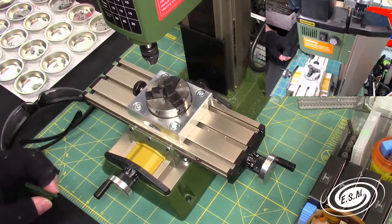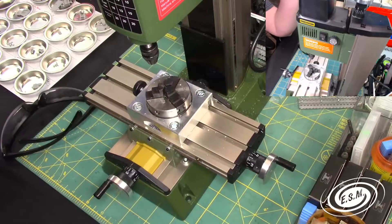Welcome to Engineering Scale Models. I'm Jason, your host, and today we are going to be doing a little bit of milling on the Proxxon MF70 Mini Mill.